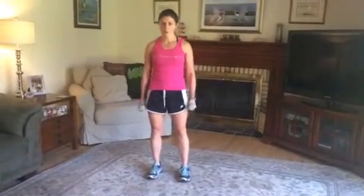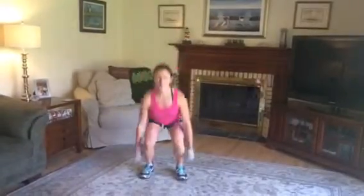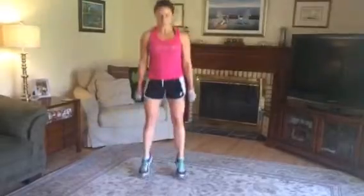Now let's hold the weights and do ten more squat jumps holding the weights. If you can't, just drop them. And go: ten, nine, eight, seven, six, five, four, three, two, one. Good.